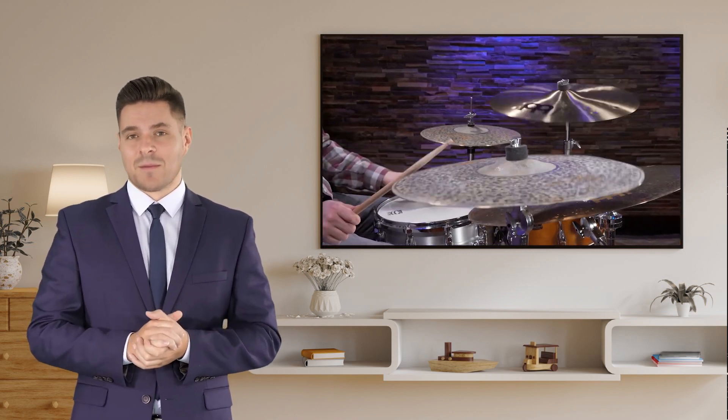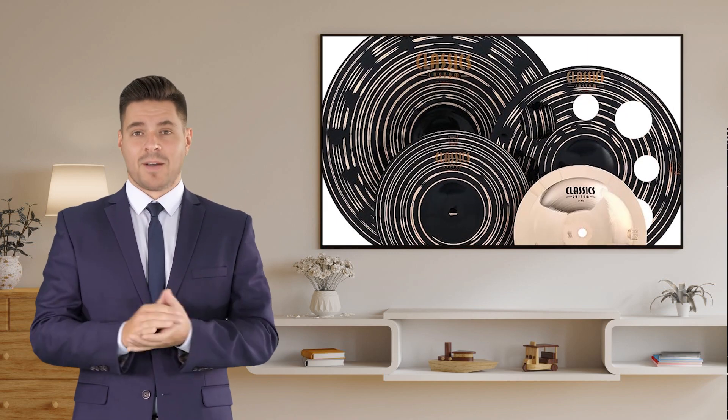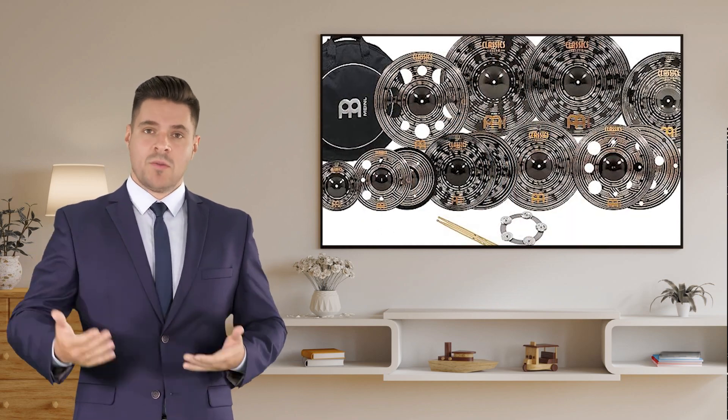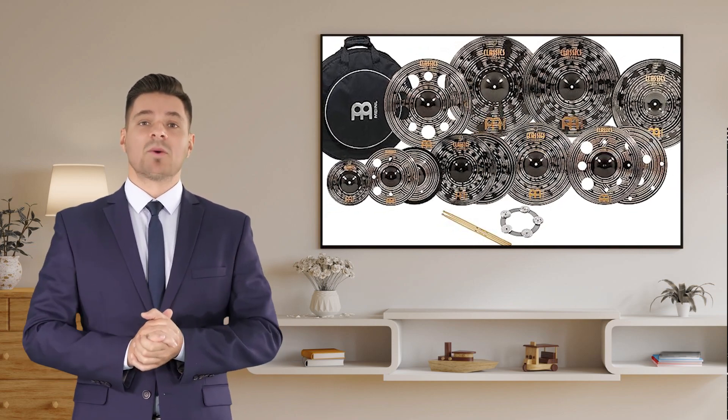One of the best things about this cymbal set is its versatility. Whether you're playing rock, jazz, or any other genre, these cymbals will adapt to your playing style and bring out the best in your music. The Mainle Cymbal Set Box Pack is also perfect for drummers on the go. It comes with a durable carrying case, making it easy to transport and protect your cymbals wherever you go.